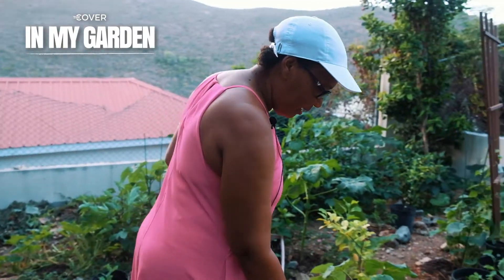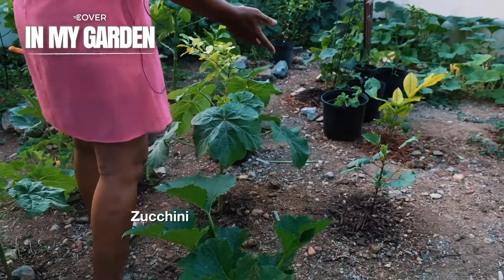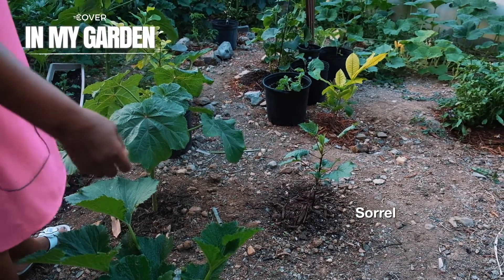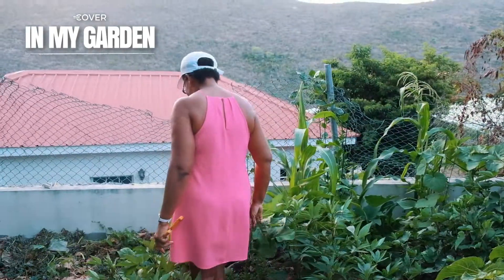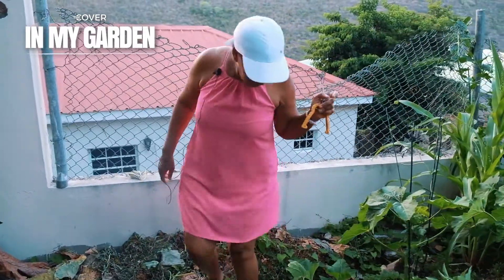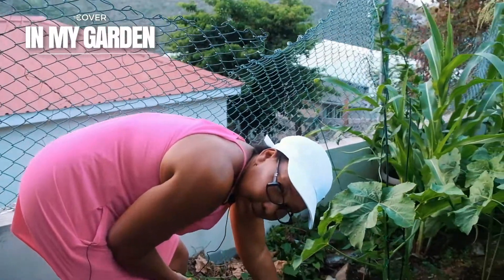And then I have zucchini here. We in the Caribbean grow sorrel during Christmas time, but I have sorrel in June. And then if you come this way, you're going to see I have the zucchini squash.